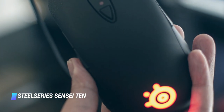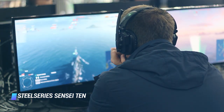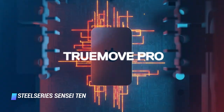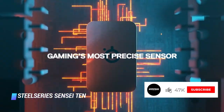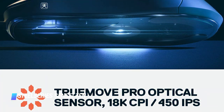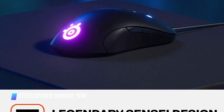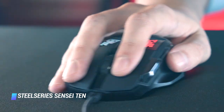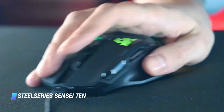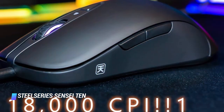Number 1: the SteelSeries Sensei 10. Available in black or limited edition Counter-Strike: Global Offensive Neon Rider skin, the Sensei 10 Gaming Mouse is sleek, affordable, and quite capable. It has customizable controls and illumination, an ergonomic design with comfy side grips, and excellent build quality. The SteelSeries Sensei 10 uses the brand's flagship sensor, the TrueMove Pro. The sensor provides better tracking speed and advanced tilt tracking to stabilize the mouse during more advanced maneuvers like angled drops, tilt slams, and quick flicks.